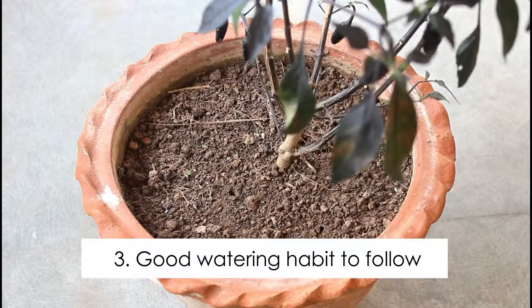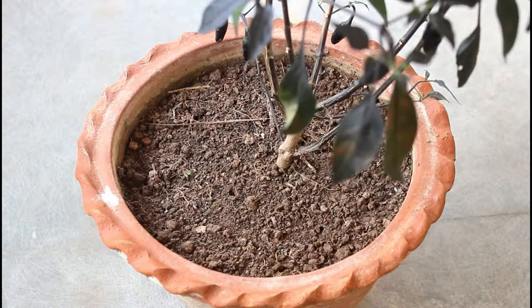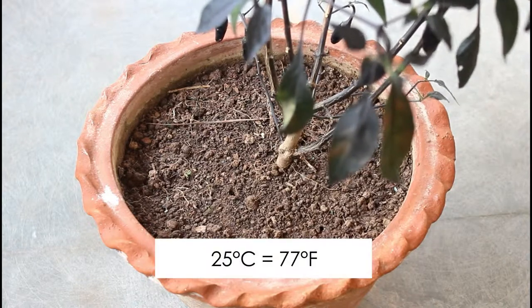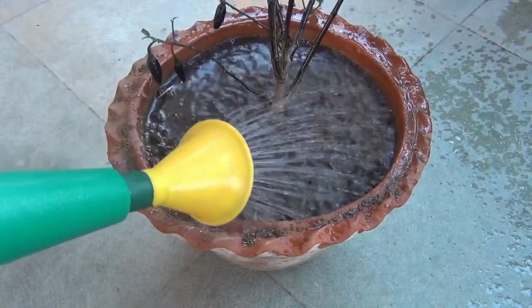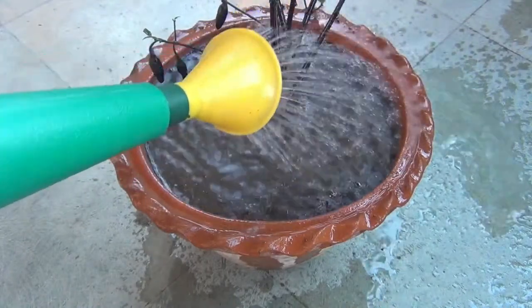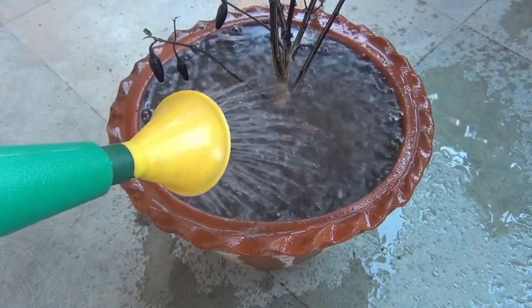The last important thing is proper watering. I am going to talk a bit more here because it's related to one of the most common problems of chili plants, which is curly leaves. While watering your plants, you have to consider the current temperature in your place. Since I am keeping my pots on the terrace, the temperature in my place is above 25 degrees Celsius consistently, so I need to water them daily. If I don't do that, I can see wilted leaves immediately. If it's hot in your place, you may have to water your plant once in the morning and once in the evening, especially if you are also keeping the pots on a terrace.